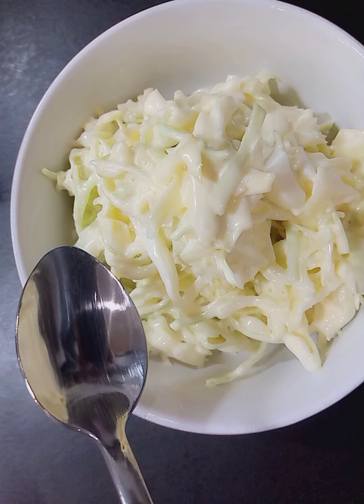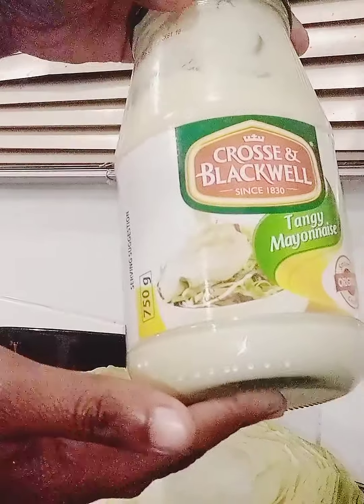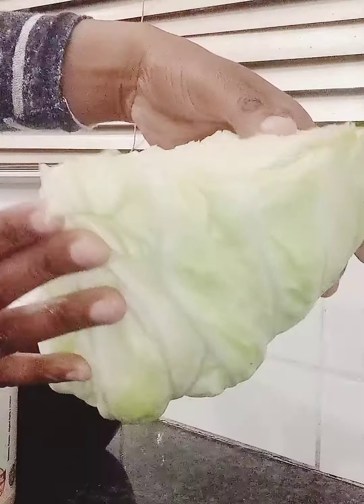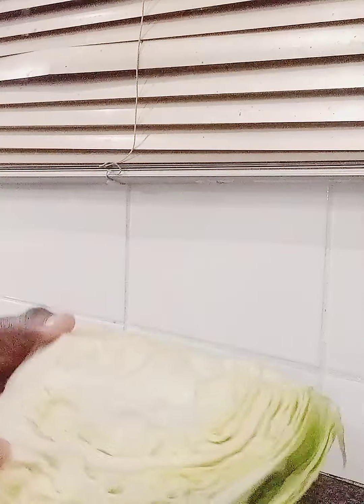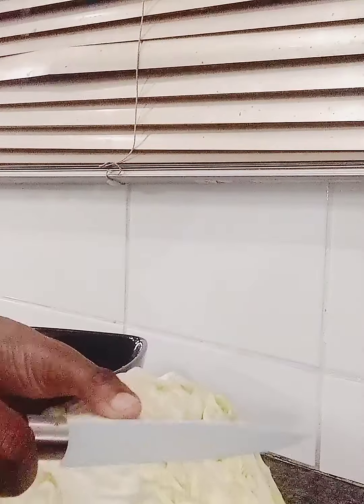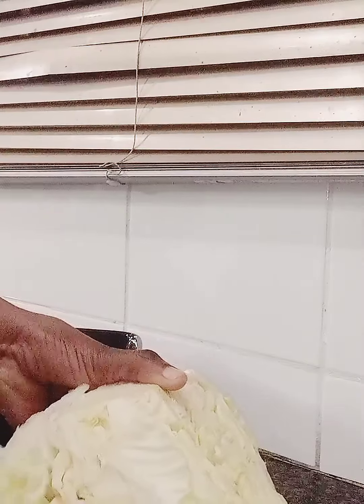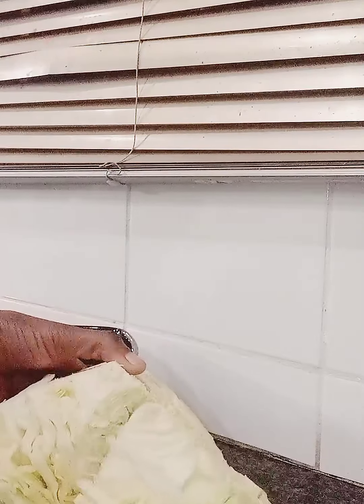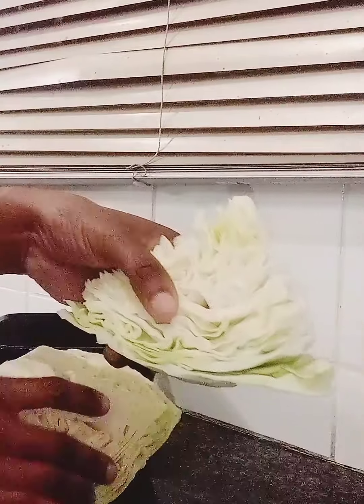Hi guys, welcome back to my channel. In today's video I am making coleslaw with two ingredients: mayonnaise and cabbage. If you are new to my channel, please subscribe, like, share and comment. And if you're a returning subscriber, thank you once again.